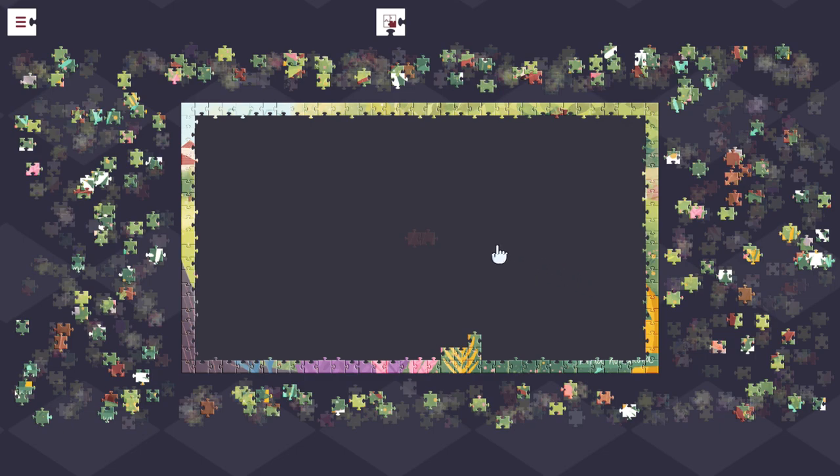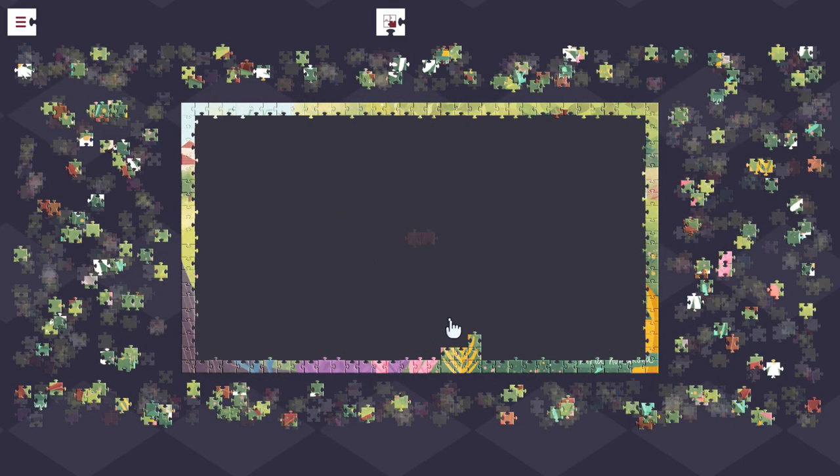I do like the idea that this game is $6.99 Canadian, and you get 12 puzzles that you can vary the piece count for. Versus an actual puzzle, which I do think is better — sitting at a table with all the pieces spread out in front of you — you do get a lot more than you would for $6. Like, $6 is not going to get you a puzzle these days.